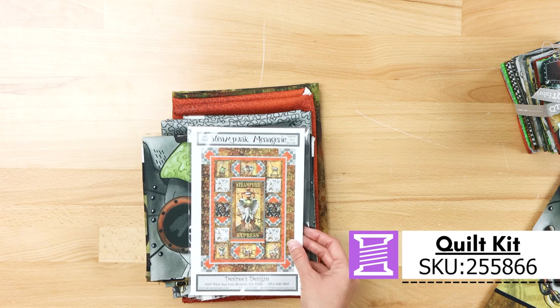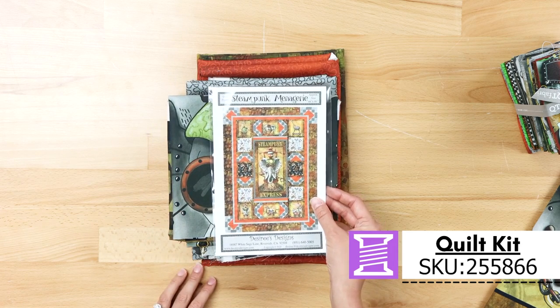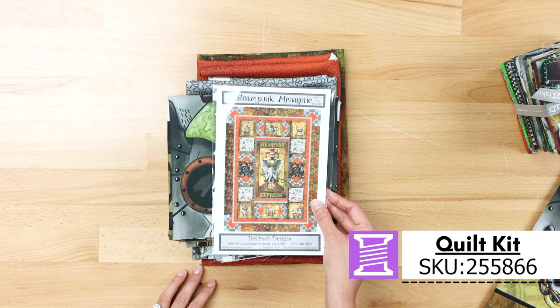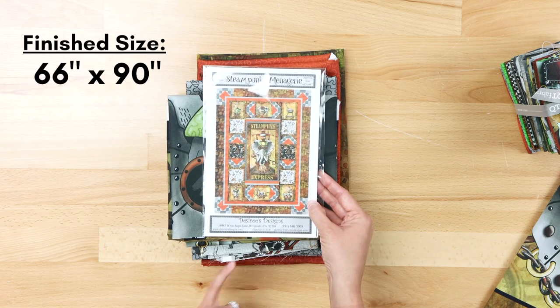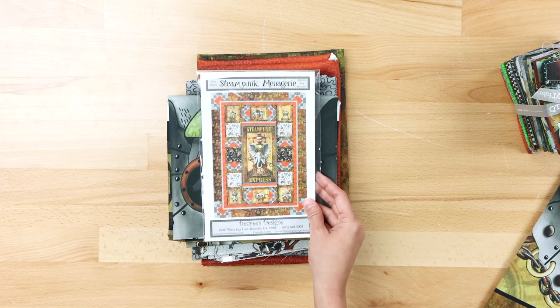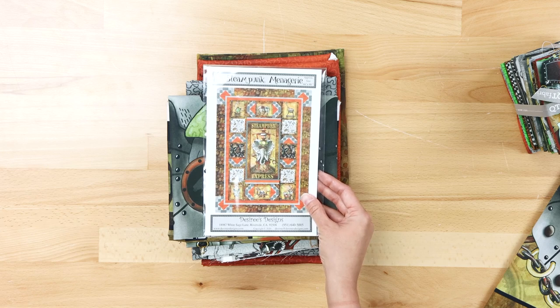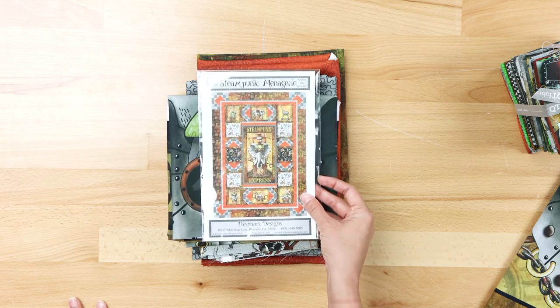The quilt is called Steampunk Menagerie and its approximate size is 66 inches by 90 inches. Once again by Desiree's Designs — she does the patterns, she does the fabric. If you go on her website, she even has embroidery designs. She is a one-stop gal. We love her designs and are happy to support her.